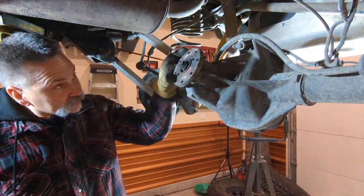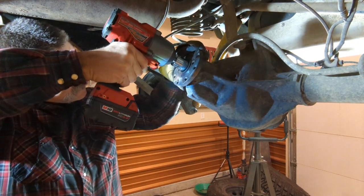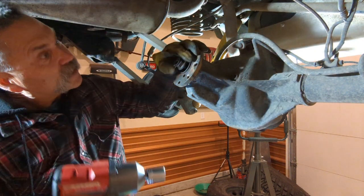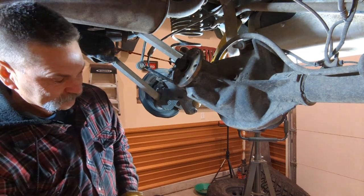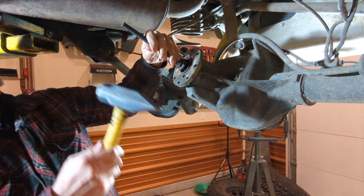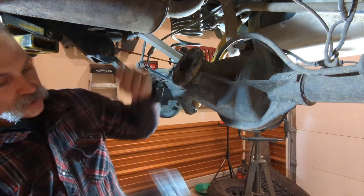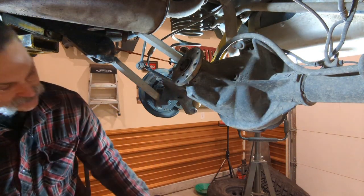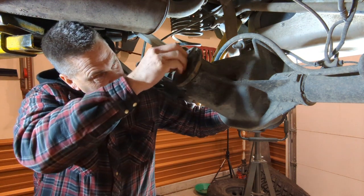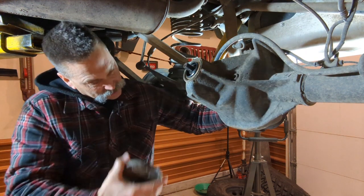To get the pinion out, just remove the pinion nut. Leave it on a couple threads, then you can punch it out with a hammer — that way it doesn't go spitting out the backside. Hold it, remove the nut, remove the flange, and out she'll come.